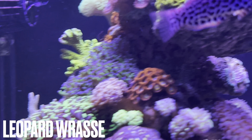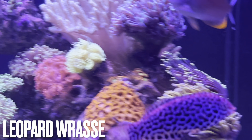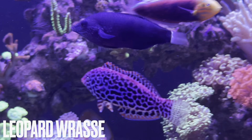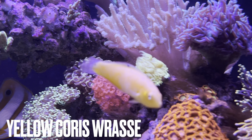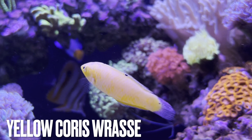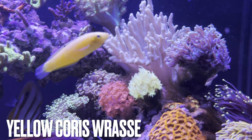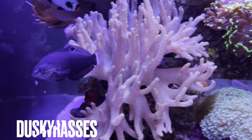Let's introduce the first member of the wrasse gang: the leopard wrasse. These are historically difficult to keep from what I hear, but this guy survived quarantine during the early days of the Be Easy Reef and he's still alive and well, eating everything in the tank. And of course, the yellow coris wrasse — this is a staple for me. I'm pretty sure I've had one in every one of my systems. Great for pest control, and I love their aggressive swimming style, always hunting around the rock.